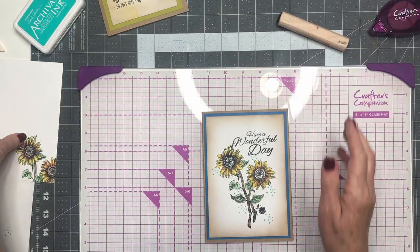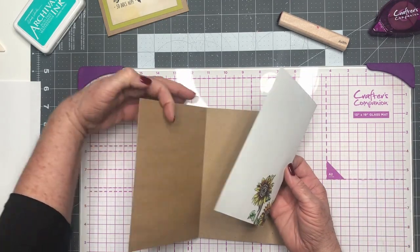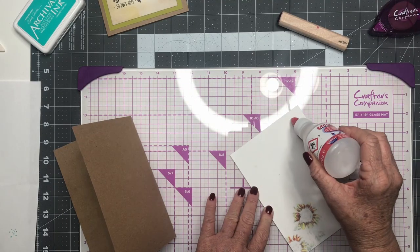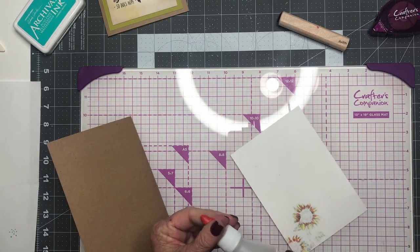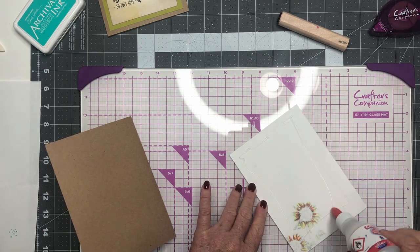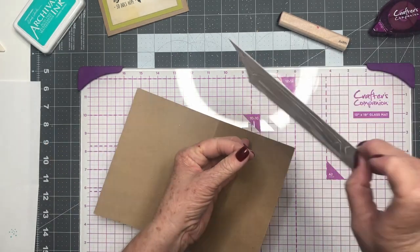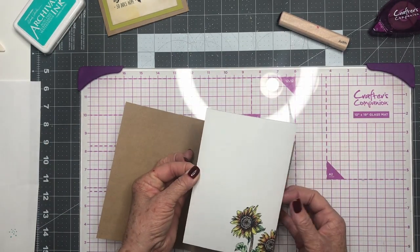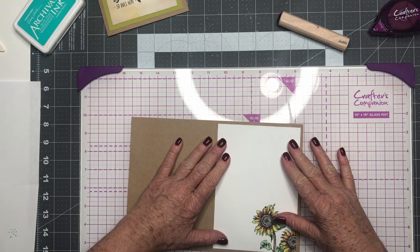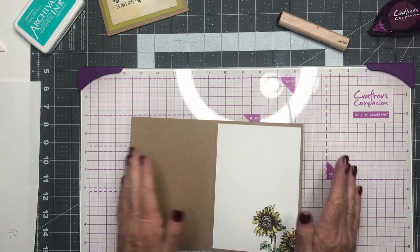Now we're going to add our inside layer. We're going to use some wet glue just to stick it down. We really don't need much. Get that stuck right in the middle.